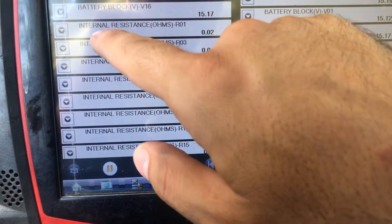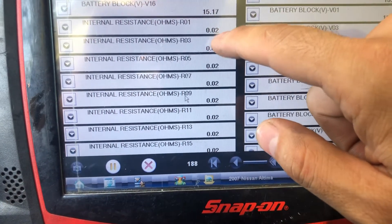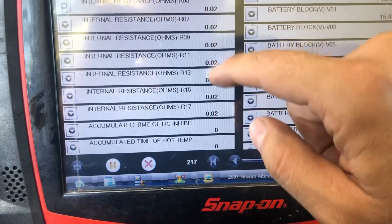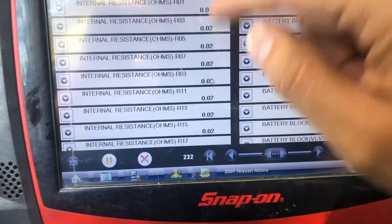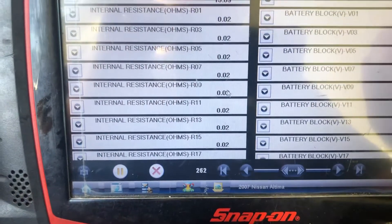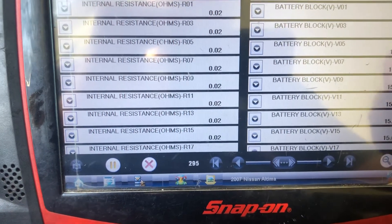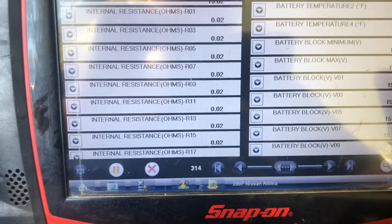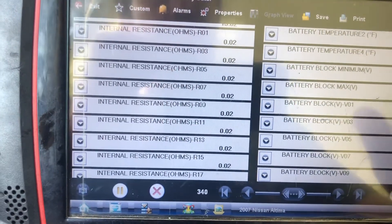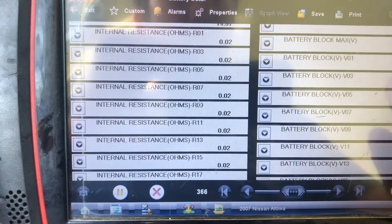There is an internal resistance of 0.02 ohms, and this is correct — all of them need to be the same. You can diagnose through the ohm resistance; if it's high resistance, there is a problem. The voltage also needs to be the same — around 15.2 or 15.10 — it can fluctuate, but it needs to be around 14.9 to 15.9.